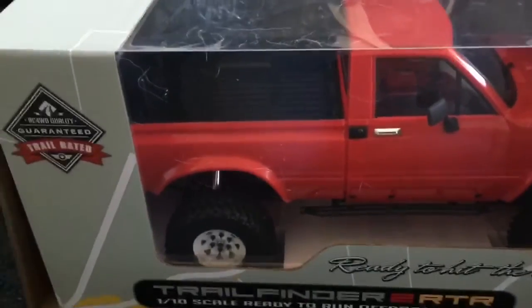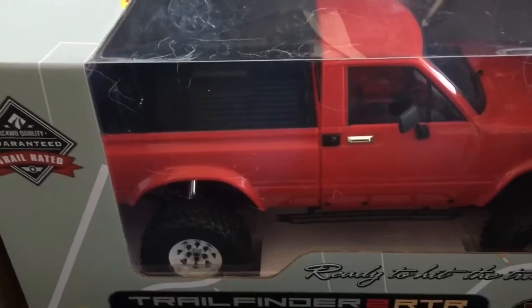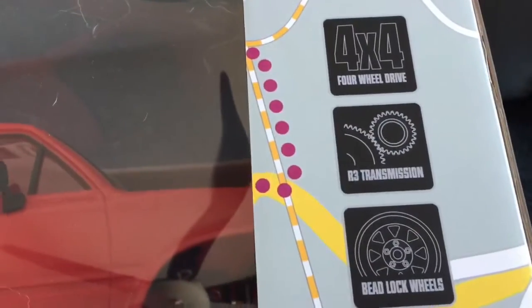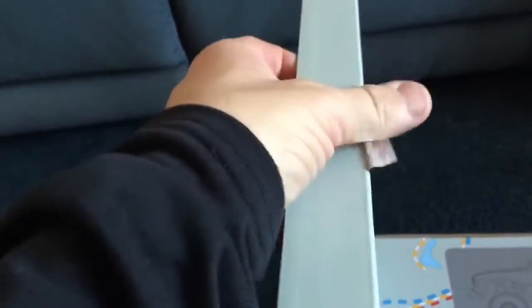It looks so much more toyish when you get it ready-to-run. It tells you what it's got: the 4x4, the transmission, the beadlock wheels, the radio. And inside is what I'm going to call Red. The seal just popped itself open, so he must be trying to get out as Cappy was telling me - I've been keeping him suffocated for a week.